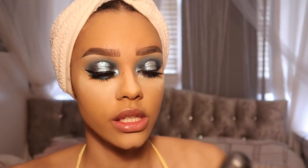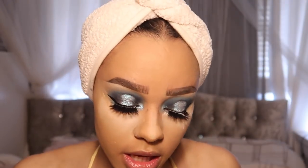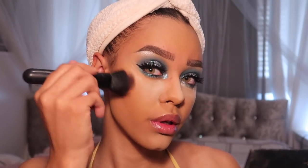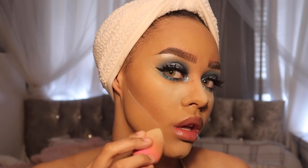To bronze I'm going to be using the Saharan Blush Volume 2 palette, going into this shade here. To contour I'm going to be using the Sleek trio in the color Dark. I'm just going to cut that contour with my Laura Mercier powder again. Now that that's baking away, for blush let's go for this orangey shade.